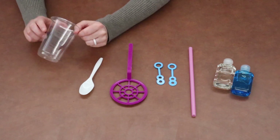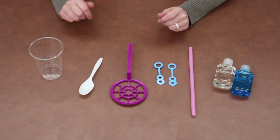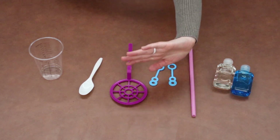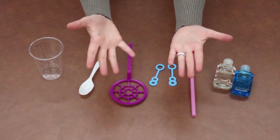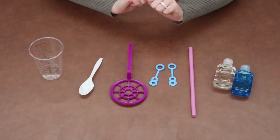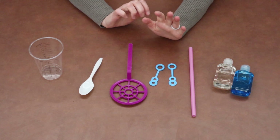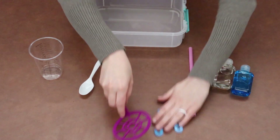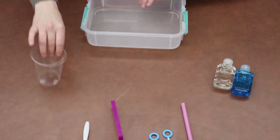Today, we are going to make our own bubble solution where, when we actually blow the bubbles, we can bounce them off of pieces of clothing — whether we have long sleeves, mittens, or gloves on. So, we are going to take our shallow bowl, which you'll need from home.